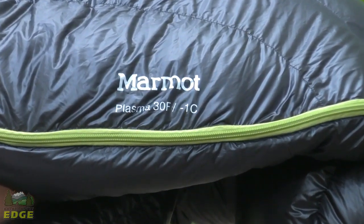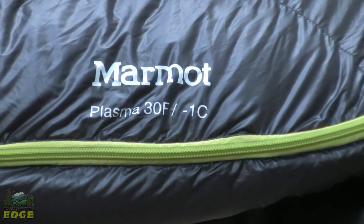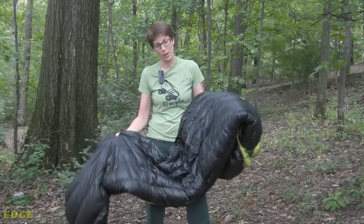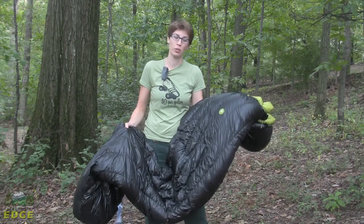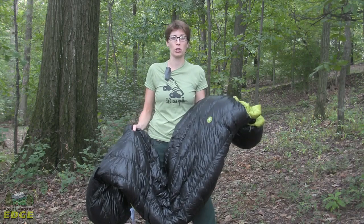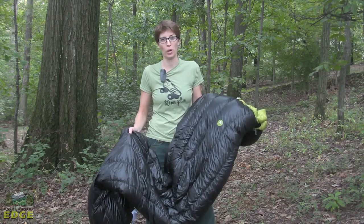This beautiful piece of lightweight insulation is the Plasma 30 by Marmot. This bag is packed with 900 fill power goose down. It is extremely lightweight and very compressible. It is rated to 30 degrees, so it is going to be a great three season backpacking bag, especially for anybody who is looking to go ultra lightweight or planning on doing a through hike.